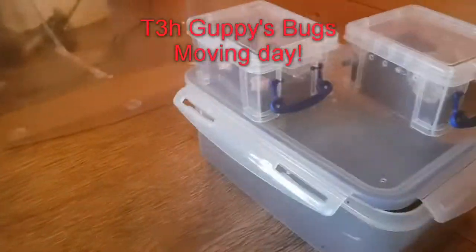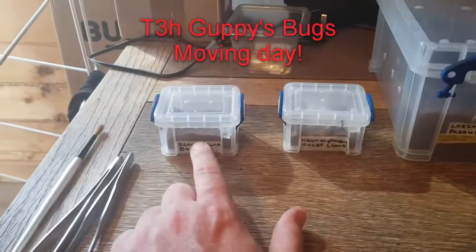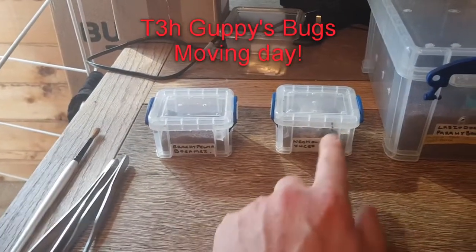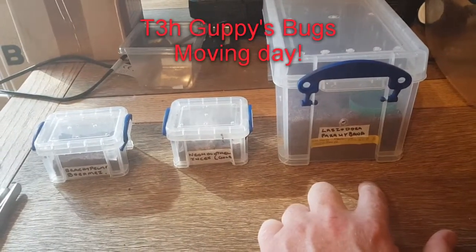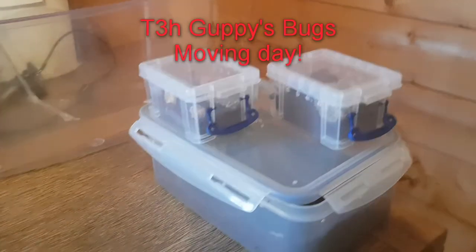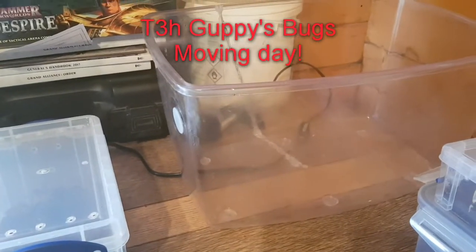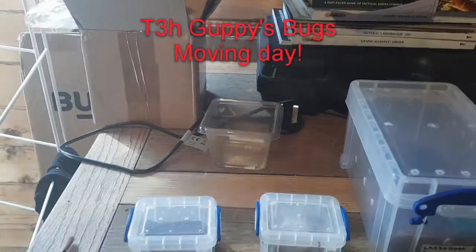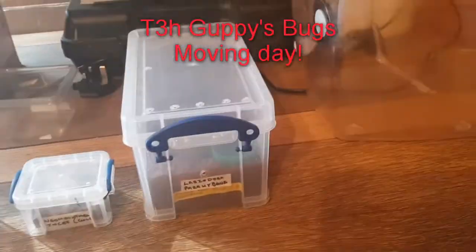Hey guys, so it's moving day for getting my transfers because we're going to be re-housing the Brachy Palmar Bohemi, the N-NC Gold and the Lattie Dora of Haro Habana. I've set up some new enclosures for them, slightly bigger sizes. Obviously we've got a bigger setup so we don't have any escapees. Catch cup and some tongs and a brush. Hopefully this should go right.